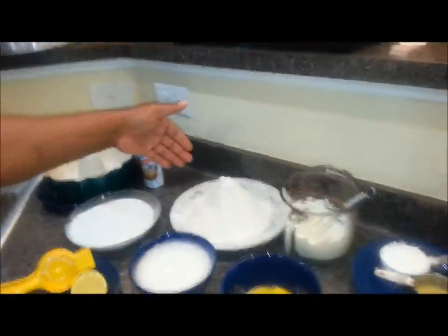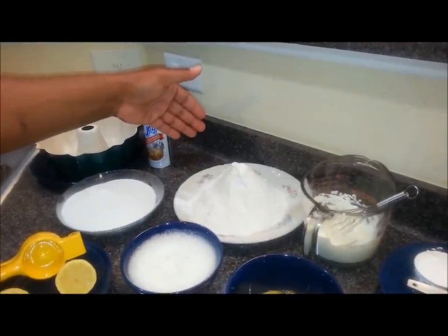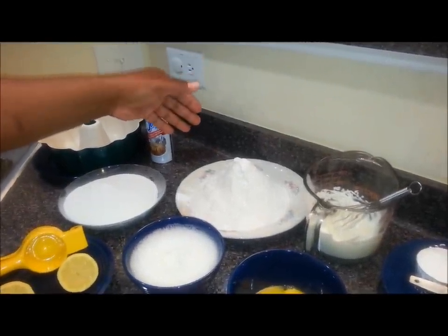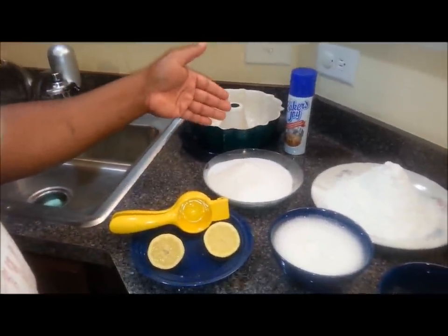I've got three cups of sifted flour — that's uncompacted cups. I just took three uncompacted cups and ran them through the sifter. And this is three cups of sifted sugar.